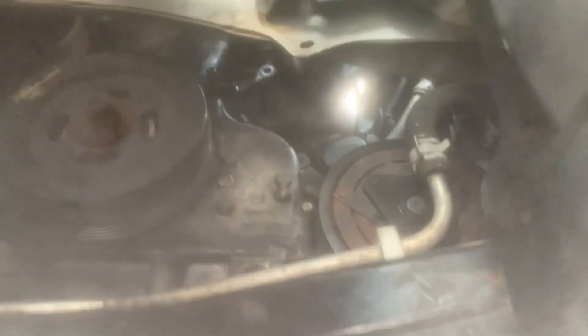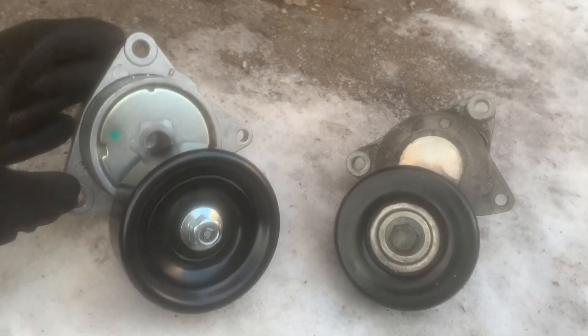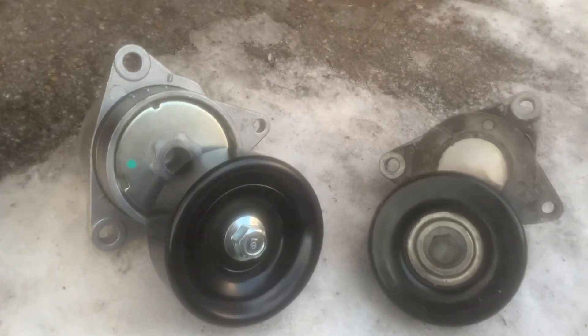We have our two mounting bolts there, as you can see. Right above it is the water pump. This is the crank, then this is the AC, going up to the alternator. Here is the new tensioner side-by-side — as you can see, they line up and they match.